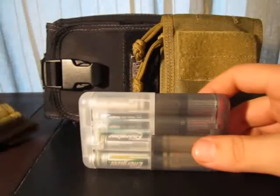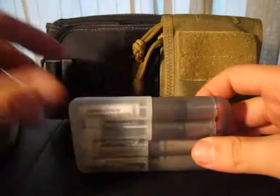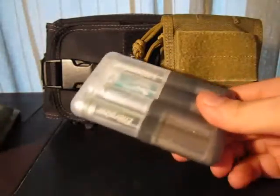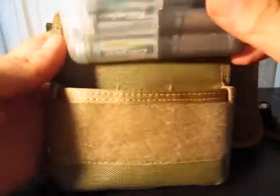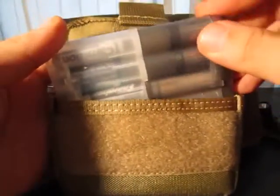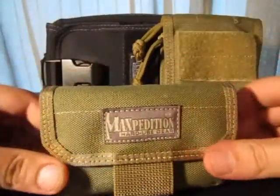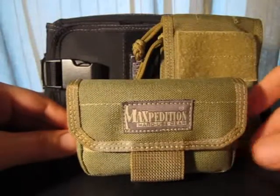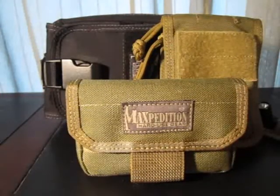If you're a gadget freak or you need a nice convenient way to store some batteries with you at all times, then this is recommended. So that's the Maxpedition Volta battery case. This is All Outdoor One, signing out. Take care.